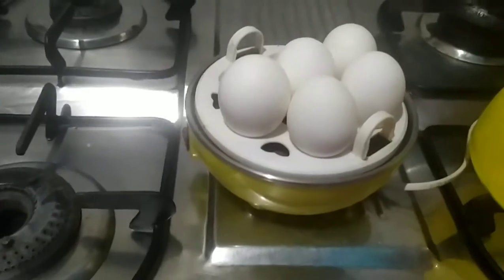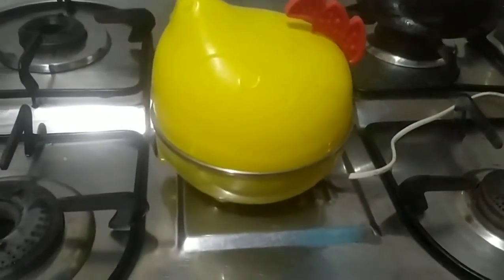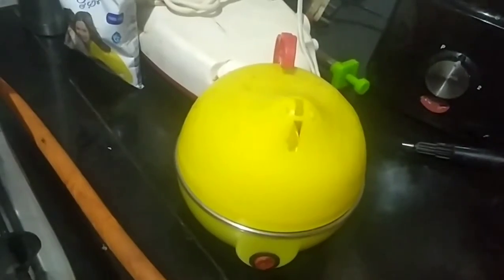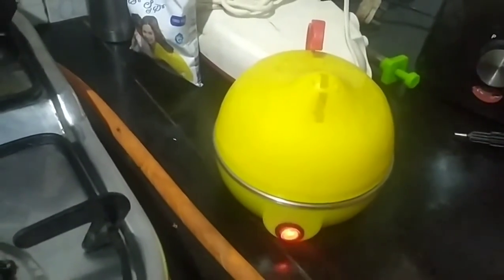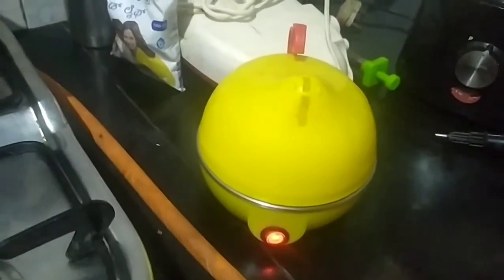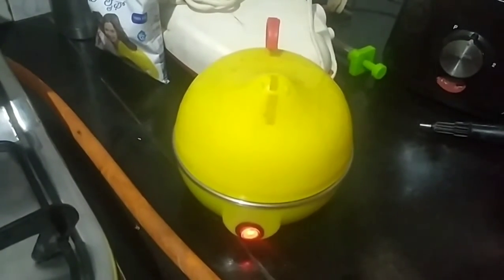I have 5 eggs. I will put the plug in the oven. Now we are going to add the butter and cook the butter in the pan.